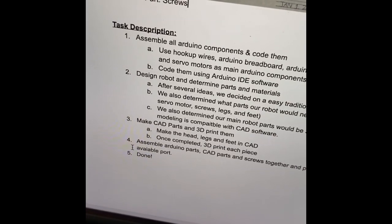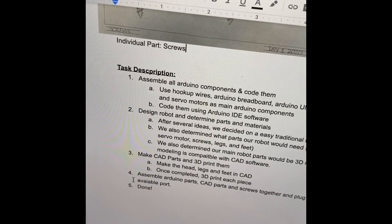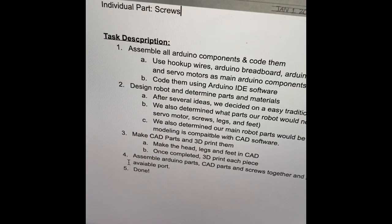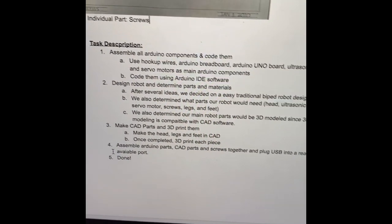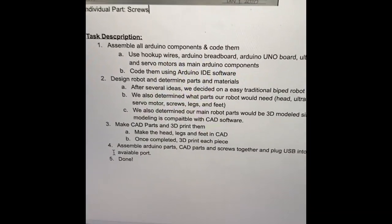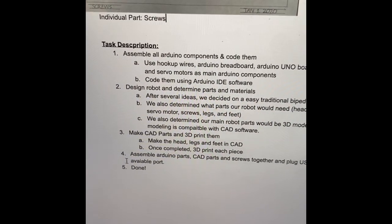Step three: make CAD parts and 3D print them. I decided to use CAD because it's compatible with 3D modeling, which is an easy way to print everything out so it looks uniform. Step four: assemble the Arduino parts and CAD parts and screw them all together, as laid out in my design for the end product. Step five: plug it in — there's a USB, there's a little plug right there — so all the Arduino components work and are compatible with my design.